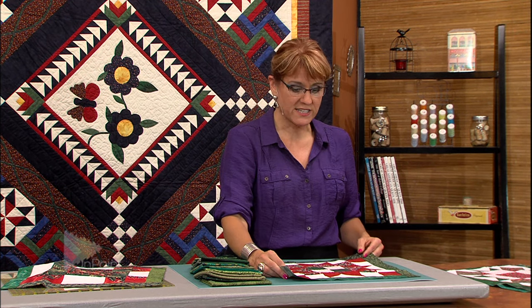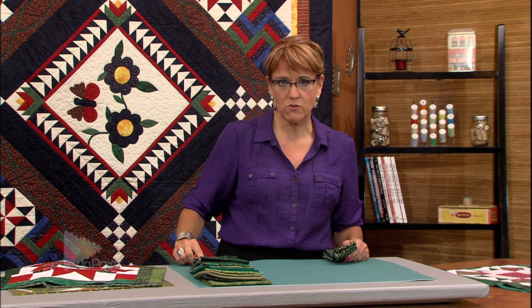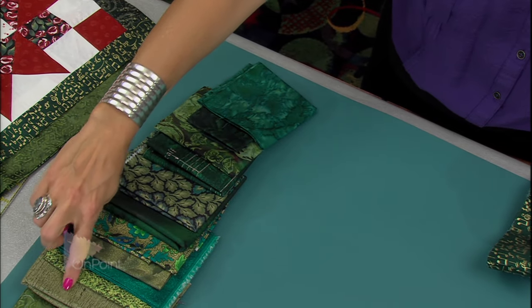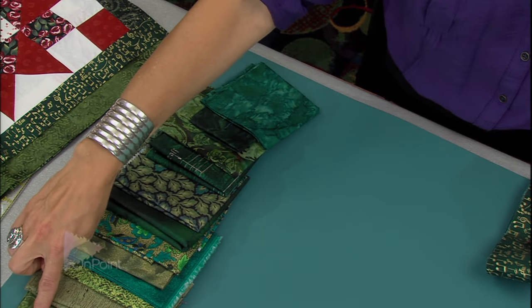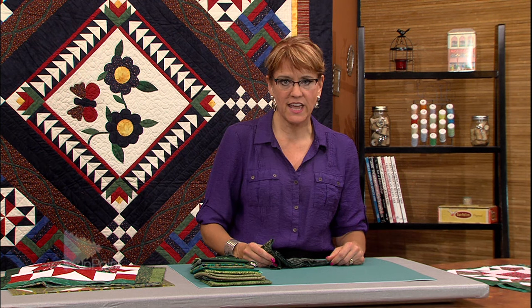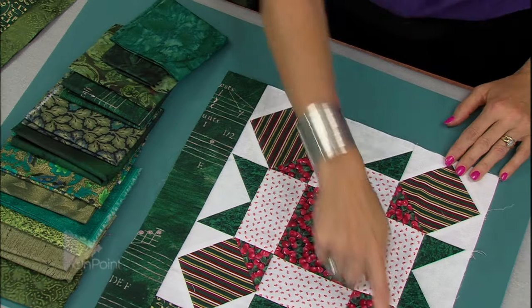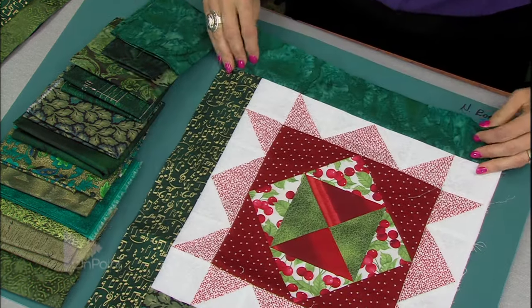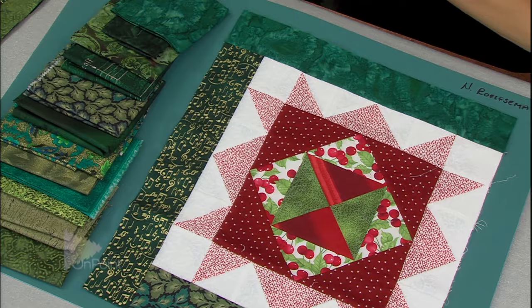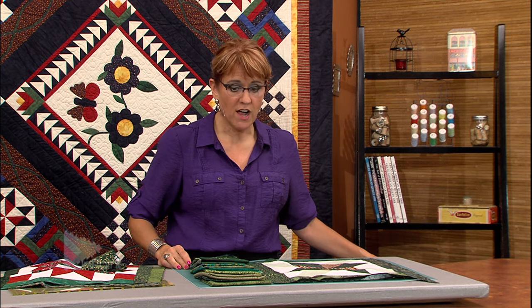I first took strips — I went to my stash of fat quarters and pulled out greens. I wasn't too particular about the shade, just a large variety of colors, and cut them into two and a half inch strips. I have a whole batch of two and a half inch strips. I took the blocks and just started piecing those strips around — started here, added the second one, the third one, going around until I had the fourth strip on the block. So now we need to square up the block.